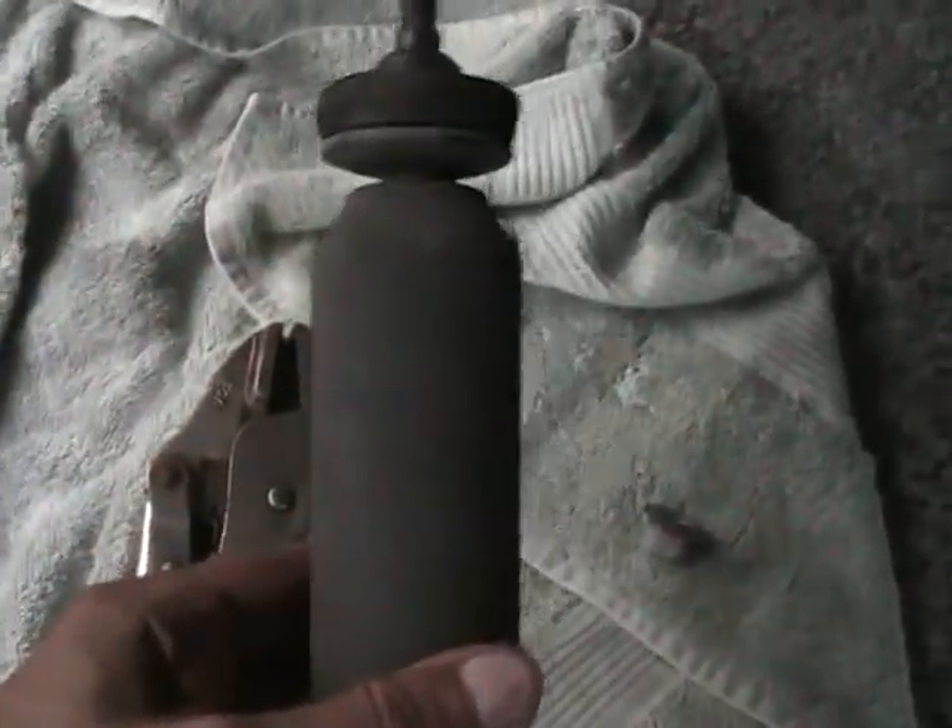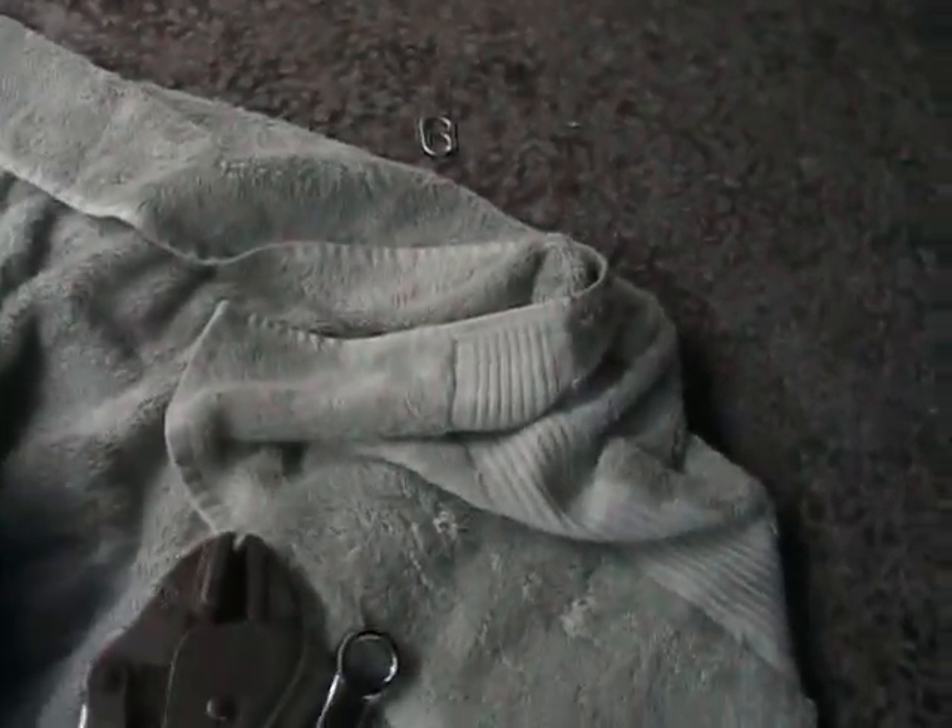There was somebody else who made a video like this who just talked about his bad nasty shock and showed a picture of it on the ground. I'm going to try and show you all the thought I put into this. This shock here is a gas pressurized unit.